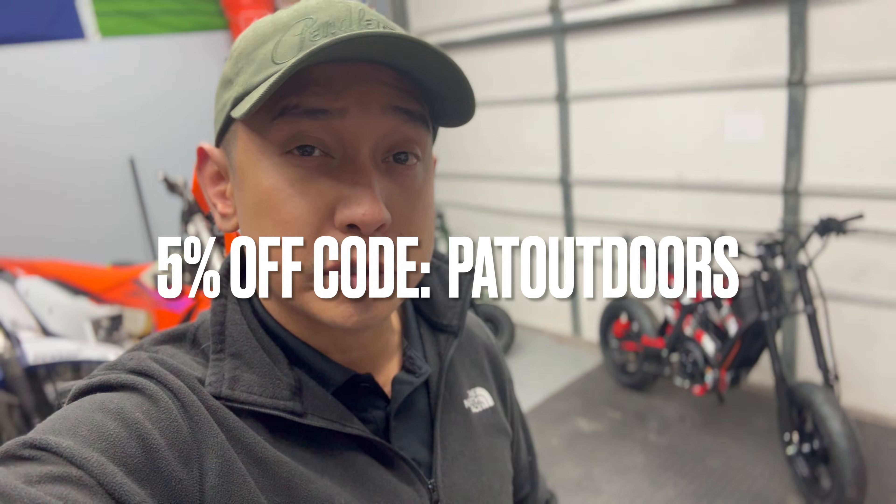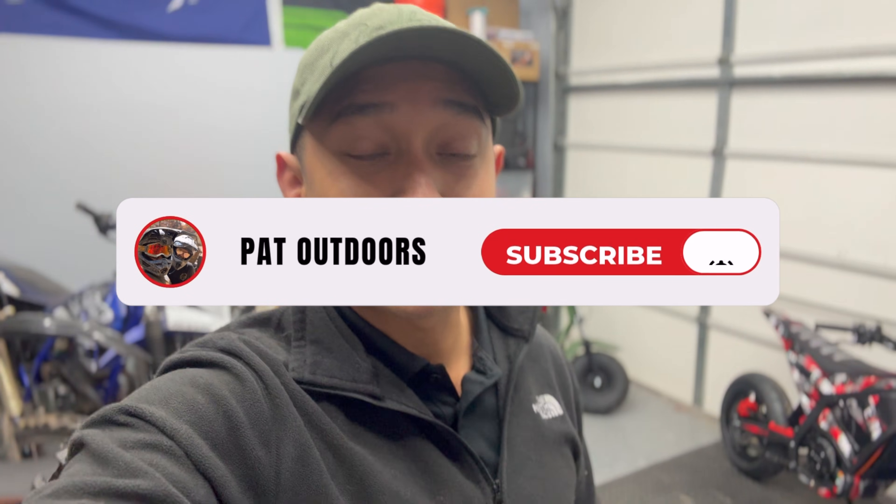Comment below how fast you think this bike is going to go on the street — I'm going to start at 200 line amps and 600 phase amps and go from there. The full build list is in the description, and you can get 5% off a Yasma IN10 using discount code PAD OUTDOORS. If you enjoyed today's video, hit that like button and consider subscribing with bell notifications on to keep up with this project. That's going to be it for today — thank you for watching.